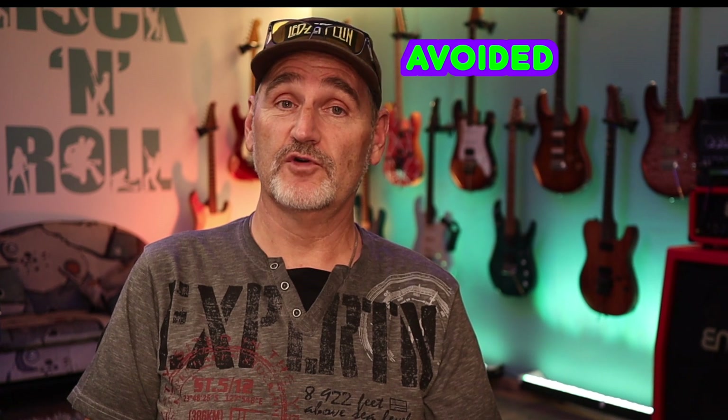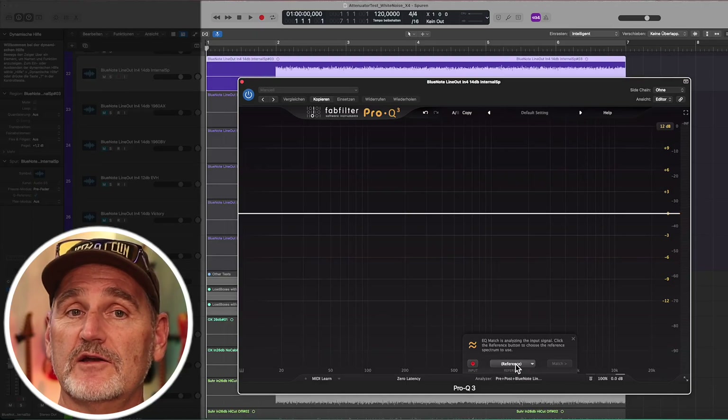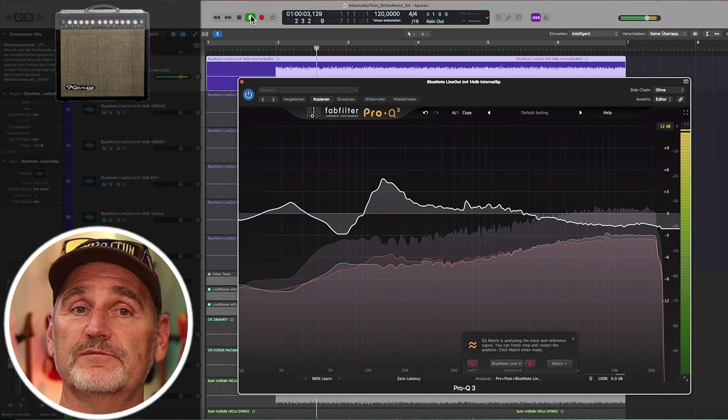So far I've avoided comparing the source signal with the line-out signal. The reason is that, because of its reactive nature, a cabinet has some impact on the amp tone. A speaker is an inductive device which sends some voltage back to the power tubes while operating. This means that different cabinets may affect your tone, because they send back a different amount of voltage depending on the speakers used. Let me demonstrate this by comparing the amp line-out with different cabinets connected — no loadbox is involved in this test at all. Here you can see the signal of the combo speaker compared to the signal of my EVH cabinet.